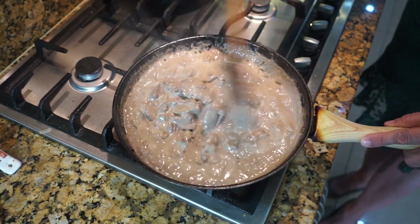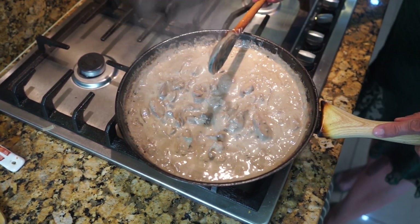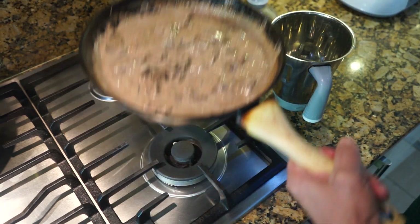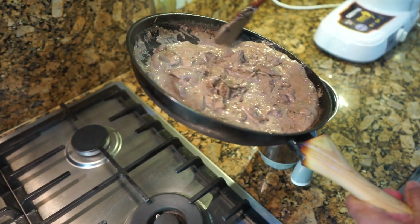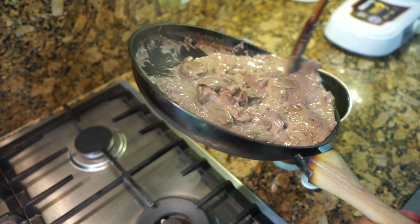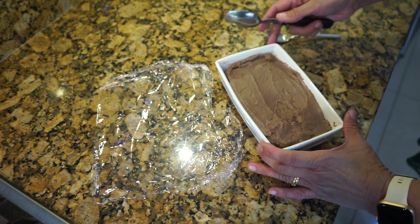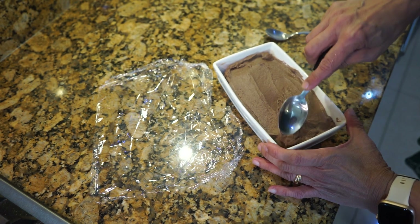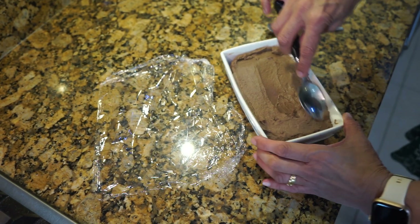The liver has been cooking in this lovely creamy sauce. Now we're going to turn the gas off and let this cool down before we put it in the blender. Once the liver has cooled down slightly, put it in the blender or food processor and blend it into a very fine, smooth paste. You can see it's nice and smooth.